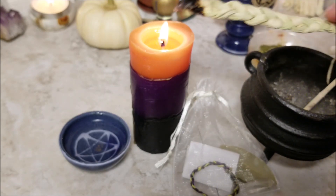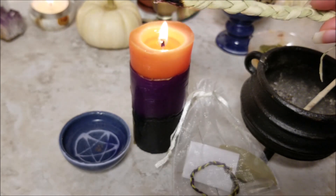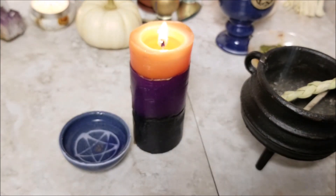Remember, this may not happen right away, so just be patient. When you do receive your message, light your ancestral candle again, remove the braid from the sachet, and say: thank you for your advice, please go in peace. Break your cord, symbolically releasing their energy back into the universe.